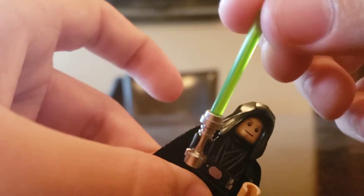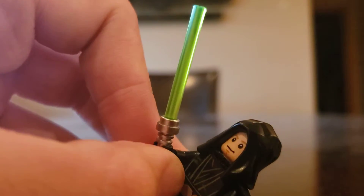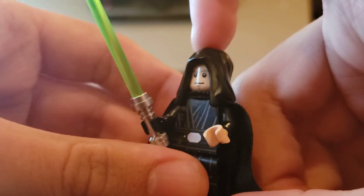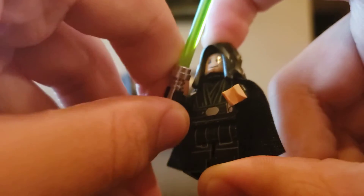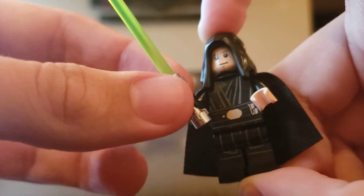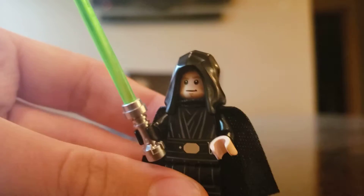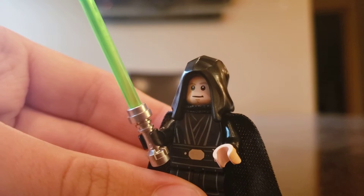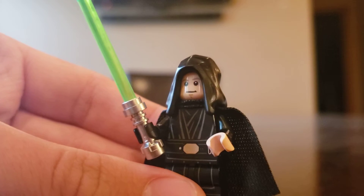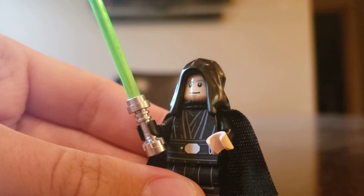It comes with a green lightsaber, but the green is sort of weird — it doesn't look like an actual lightsaber. It looks kind of off-brand. I don't know if mine was from a different factory or they used a different material, but it just doesn't look like the regular lightsaber. The outfit is really cool. I like the robes, and how they actually put the black hand in, though I think it would have been cooler if they used a dark metallic gray for Luke's hand, because that would really give off a more robotic feeling.